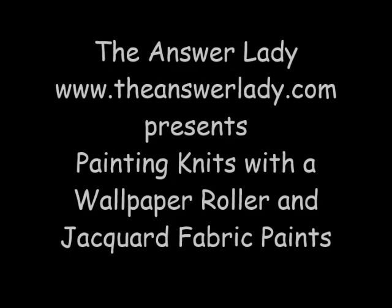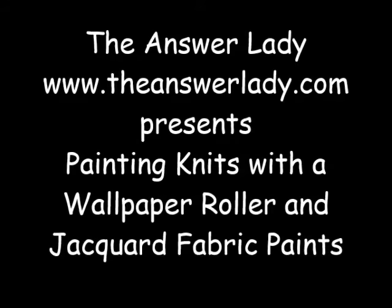Hi, this is Kathryn Douberly, the Answer Lady. I'm continuing with the designs that involve painting on fabrics, and this one is kind of ambitious. I'm going to use a roller that was really intended for covering walls with a wallpaper-like design to see if I can spread fabric paint on a knitted dress.